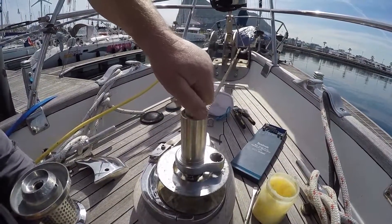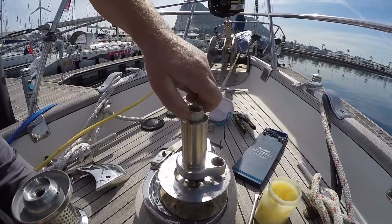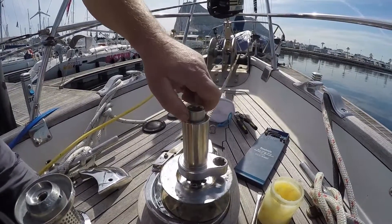It was an add-on that we decided to buy at the time we bought the windlass. Hopefully we never need to use it.